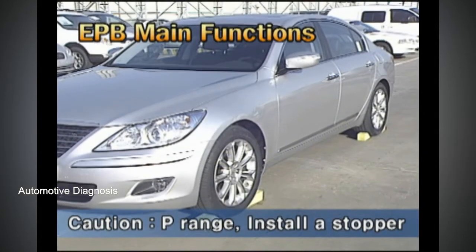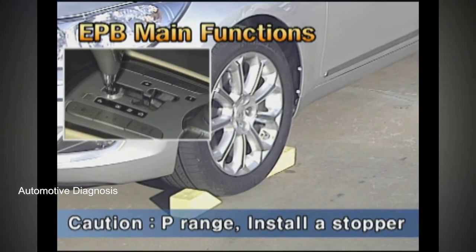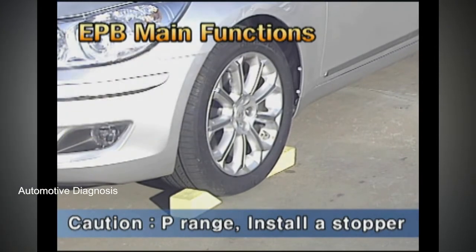The cautions at this time are: for safety, select the shift lever P range on level ground and set a stopper behind the tires.